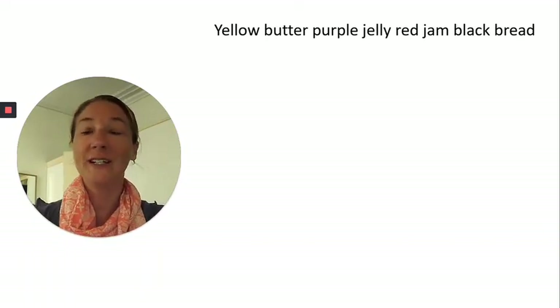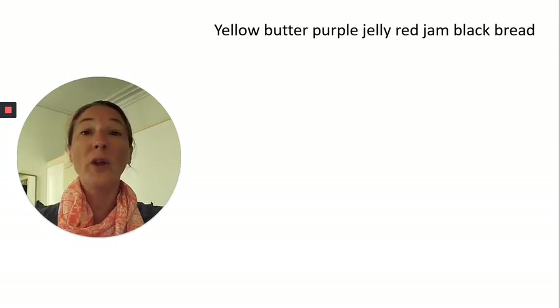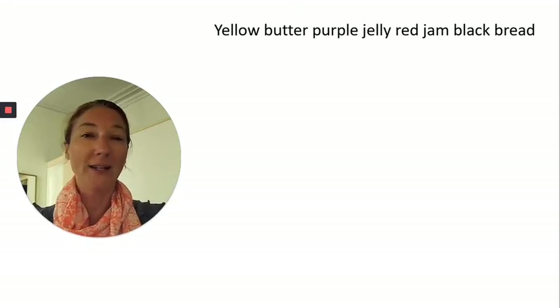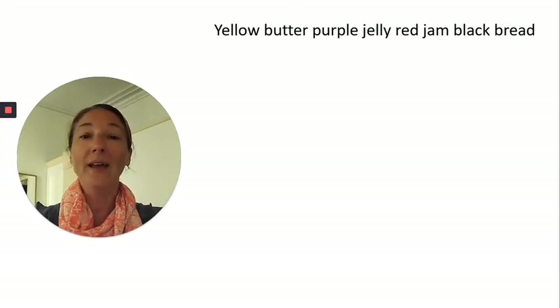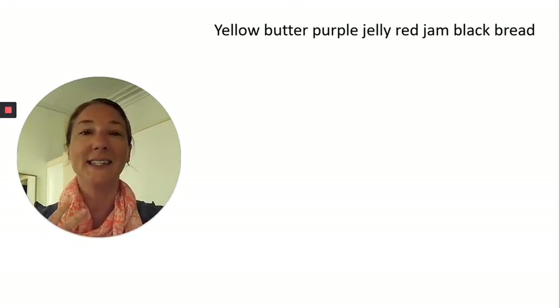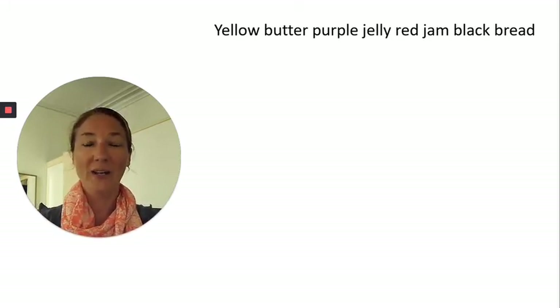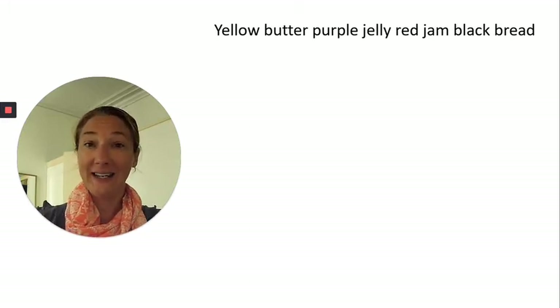So this is a British tongue twister for our London theme. Remember, the focus is on over-articulation. We'll also get a bit of rhythm practice — it has a really good beat once you get going. I'll say the first line and you can try to say it with me, then I'll give you a chance to say it again on your own. Say it with me: Yellow, butter, purple, jelly, red, jam, black, bread. Now you say it.